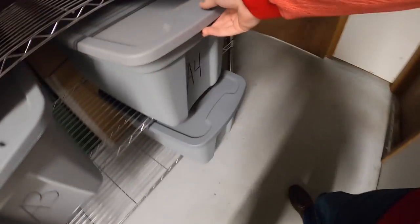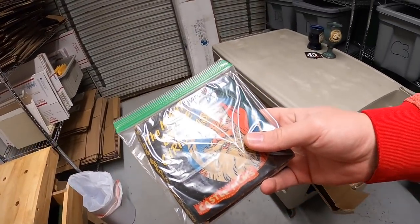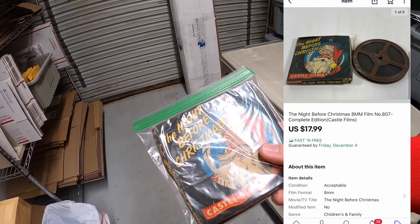Next is an A4. This is the Night Before Christmas eight millimeter film. I just got that at an estate sale last weekend. I've got $3 into this. It sold for $17.99 plus shipping.